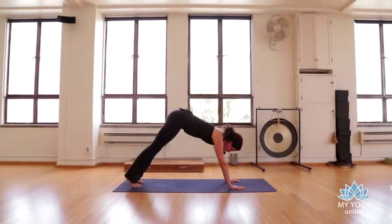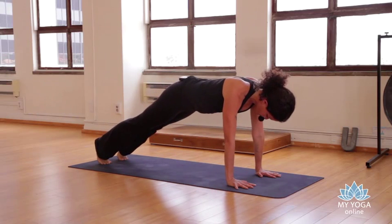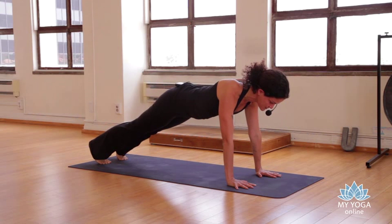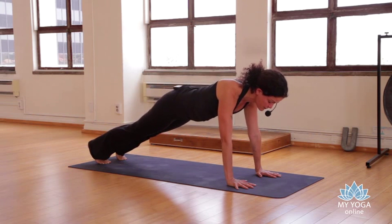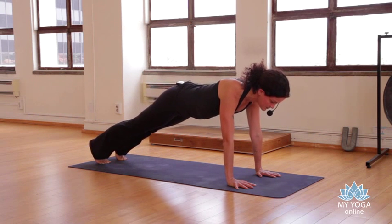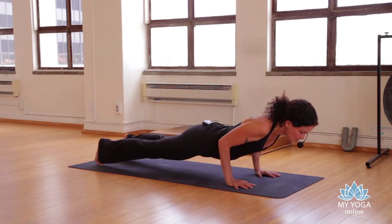On your next inhale, come back to plank pose, shoulders over the wrists, pressing from the very tops of your thighs up. Slide your shoulders away from your ears. Take a few breaths here and trace an infinity sign with your nose. Just because we're challenging ourselves does not mean we're stressing ourselves out or causing suffering — we can meet the challenge in a peaceful, balanced way. Shift the chest forward and take one slow push-up; feel free to drop your knees.